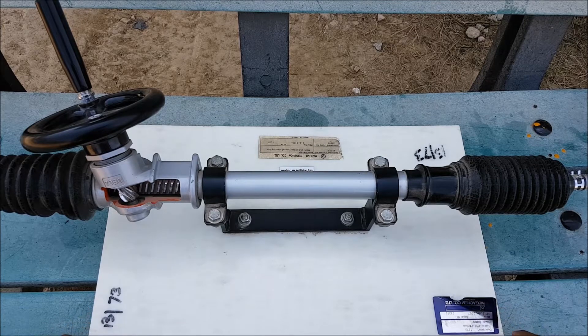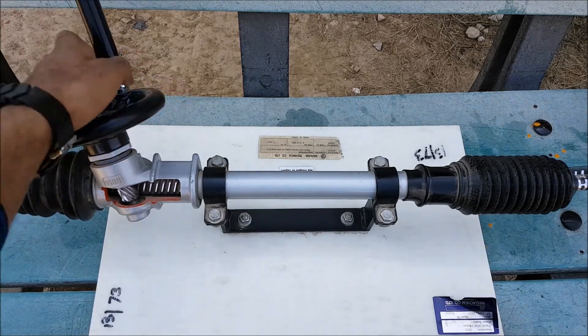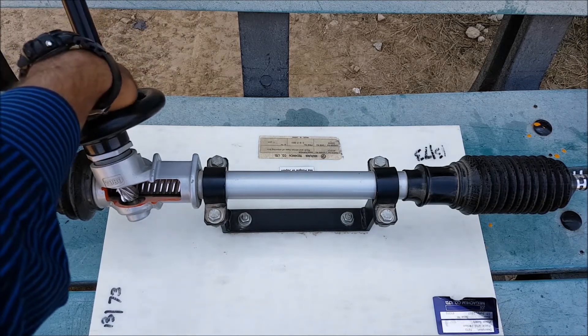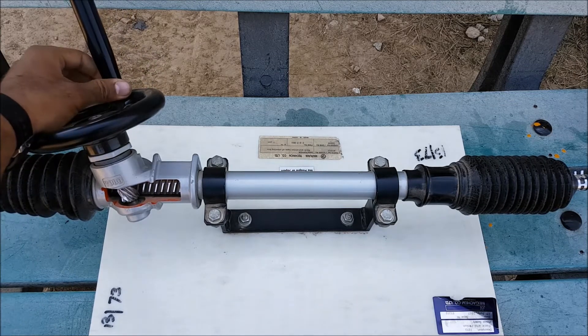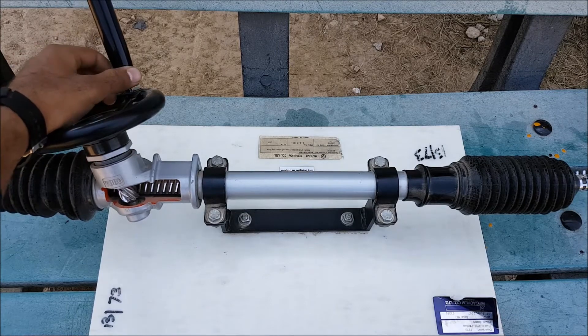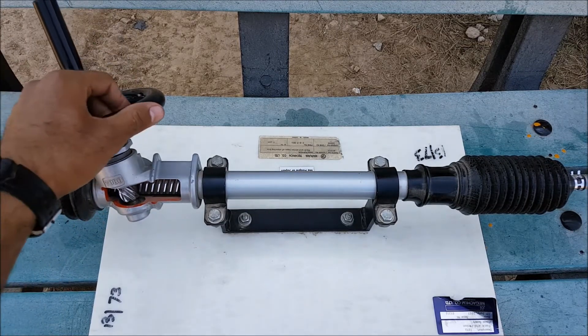The most common and first one is a linkage type steering system. In the linkage type, this one is the rack and pinion type steering system, in which there is a small pinion and a rack moving along, transferring the direction of the steering wheel through different components to the wheels.